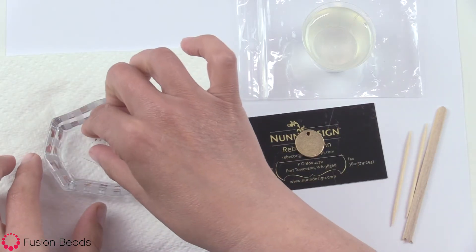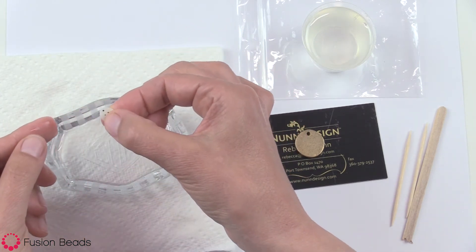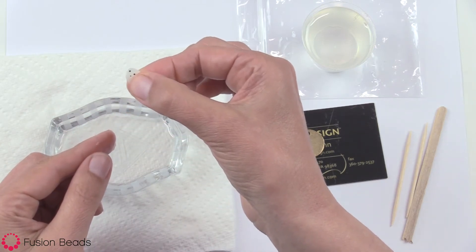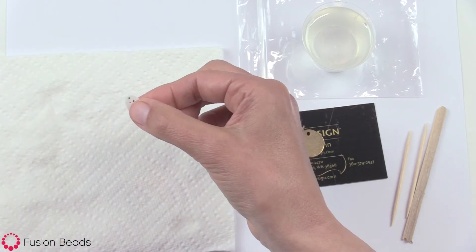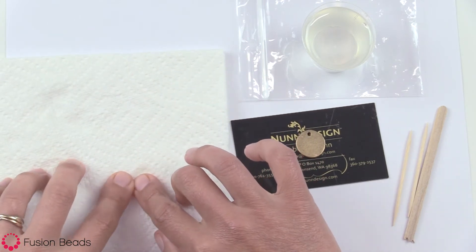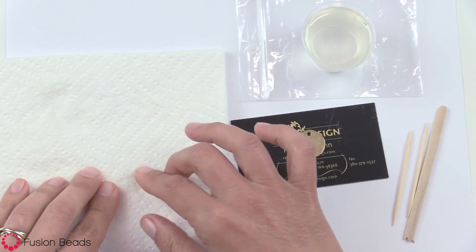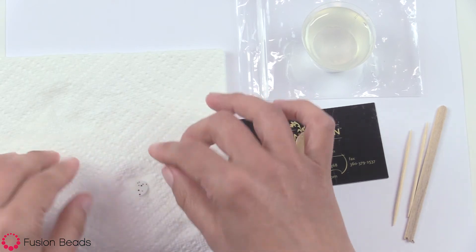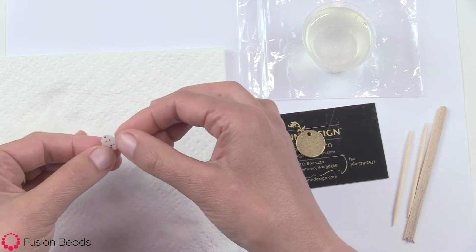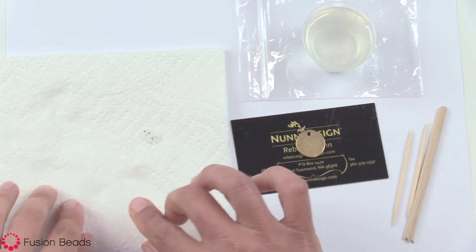All right, let's see how we are here — and you see how that film is separating from that paper back? It's ready to go. We'll move that aside and, keeping the paper back still in position, just place it down onto the paper towel. I'm wiping my fingers and the excess moisture off of the transfer sheet. Resin and moisture do not get along, so we want to make sure that it is completely dry.